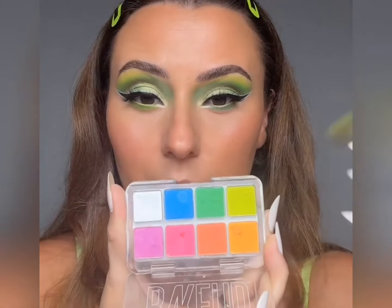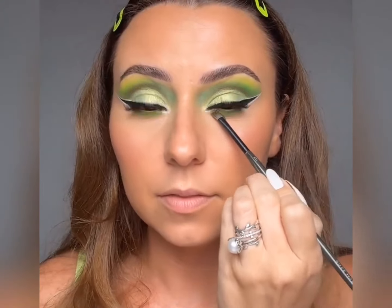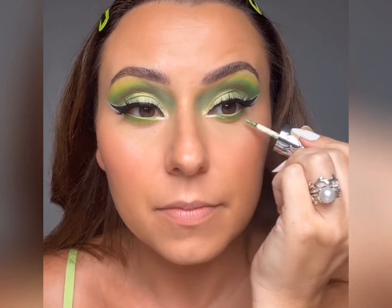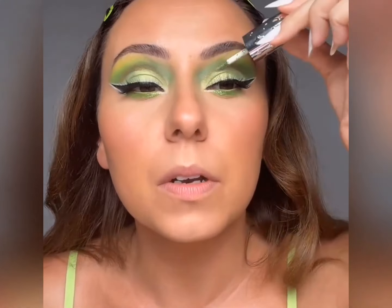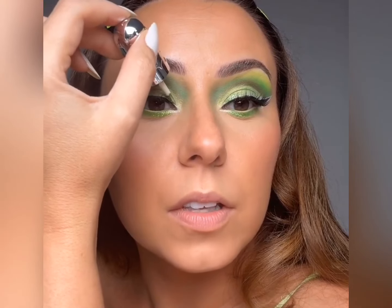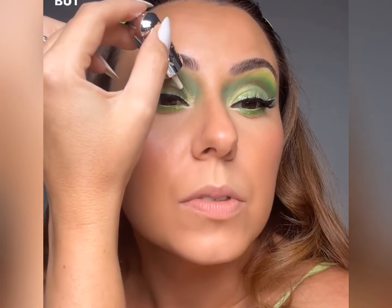We're gonna grab this one again and get that brat girl summer green — press it on top of that base. Listen, I got time today. I can't stop, I can't be stopped. I think that's good — actually we will put a little bit here, just here, when we blink. Yeah, perfect. I love these — they're really fun and very easy to use. They're from Half Magic. Just wait till you see with that camera.